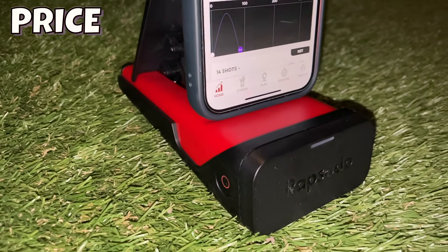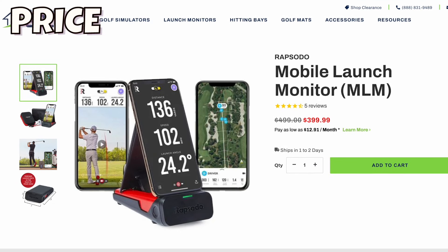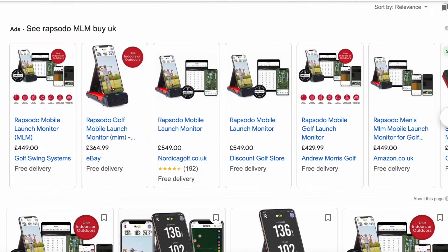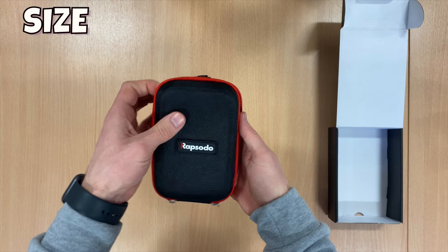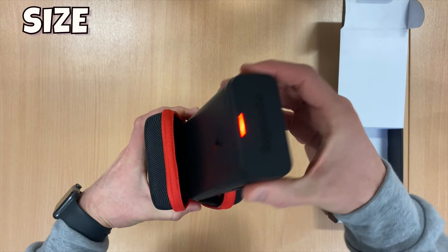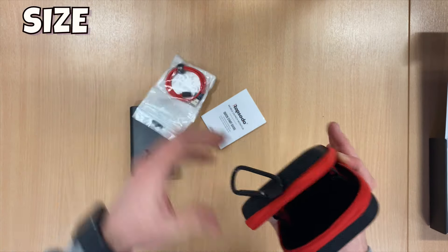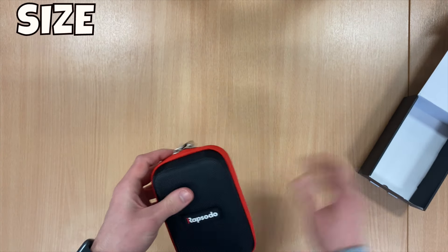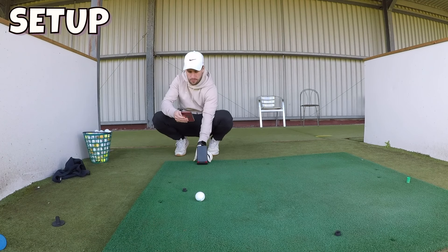The Rapsodo Mobile Launch Monitor retails at around £450 or $500, but you can get some good deals if you shop around. There's hardly anything to this launch monitor out of the box — it comes with a case, a charging cable, and the small portable launch monitor itself. The case even comes with a clip so you can attach it to your golf bag and take it to the course or the driving range.